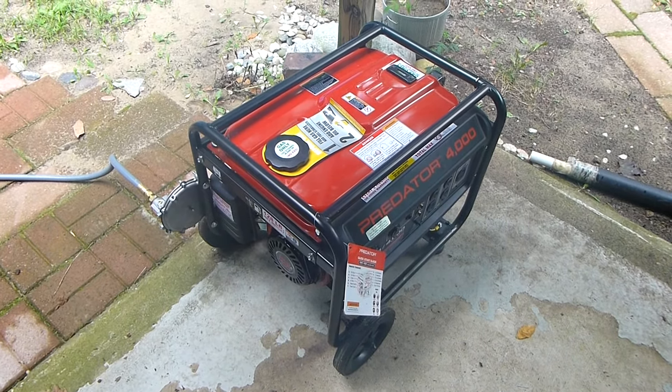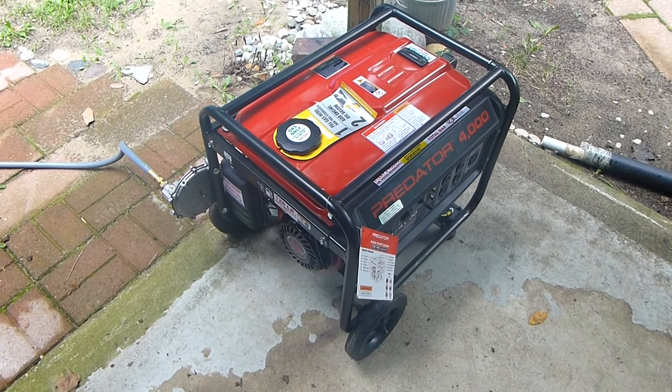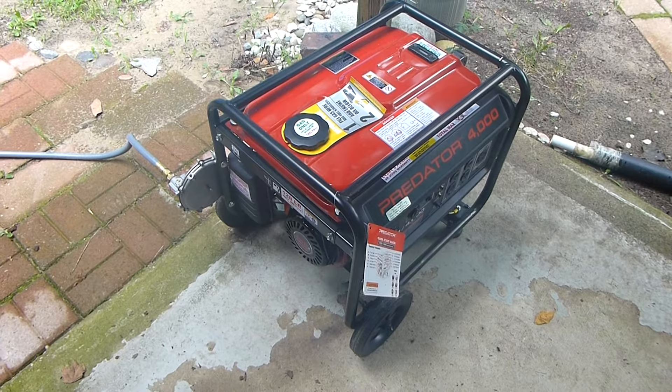This is part two of my U.S. carburetion predator generator conversion to natural gas.